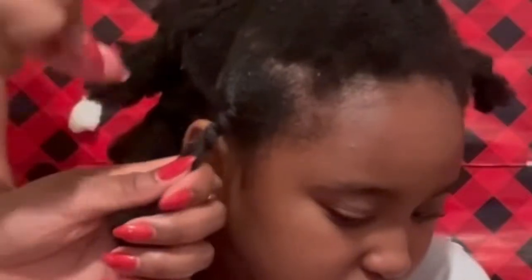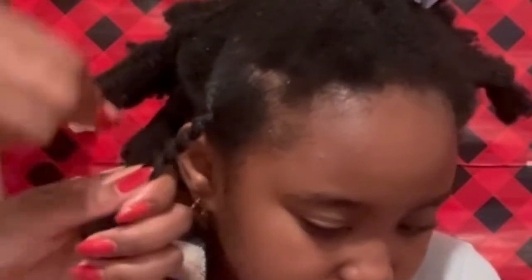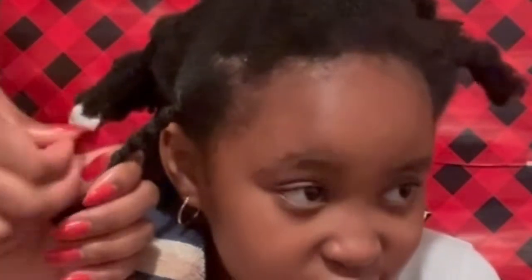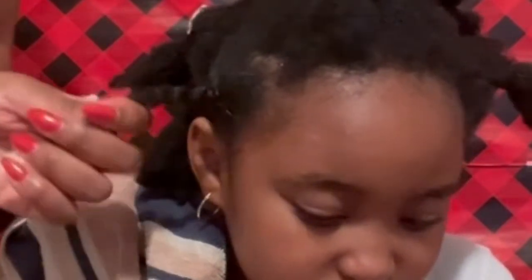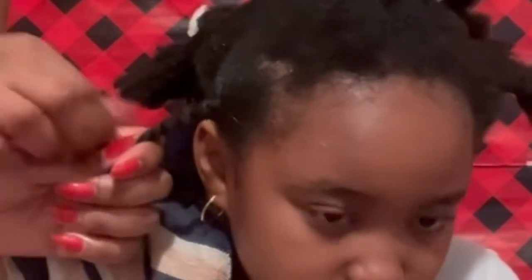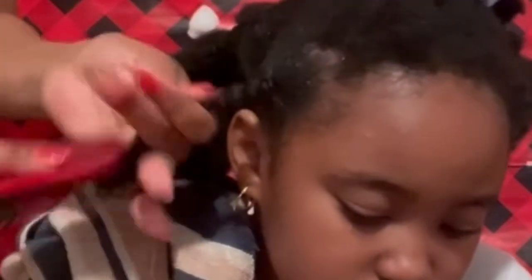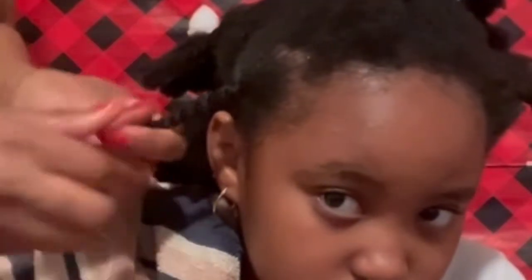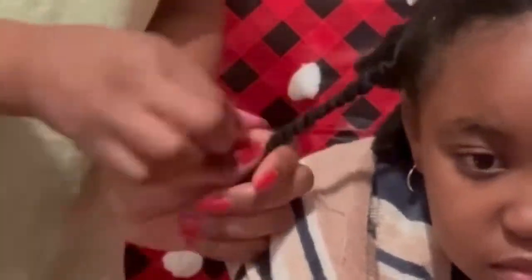Continue all the way down to the end. This might look easy, but if your hands are wet from all the product you put on the hair, it can get a little slippery to roll the thread. You have to hold the thread firmly — not so tight that you damage the hair, but tight enough that you don't lose the thread as you roll down.